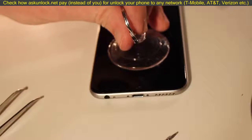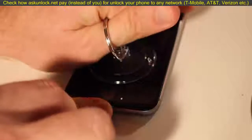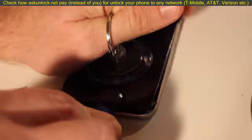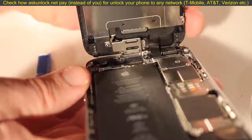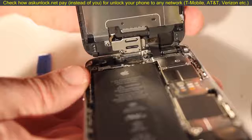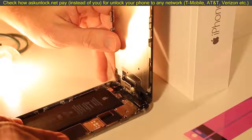Next you'll use the included suction cup to pull off the screen from the iPhone chassis. Just apply a little bit of pressure and it'll pop right off. The phone screen will still be connected to the iPhone chassis through a few cables, so you'll want to lean it up against something like the iPhone box — that'll help you work on the project.